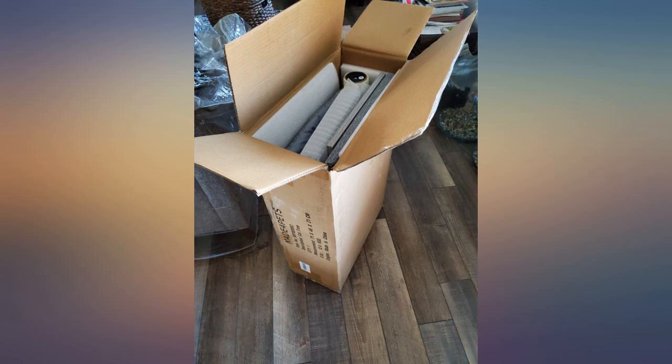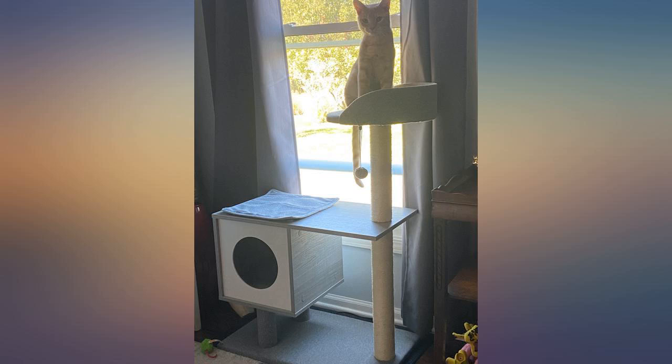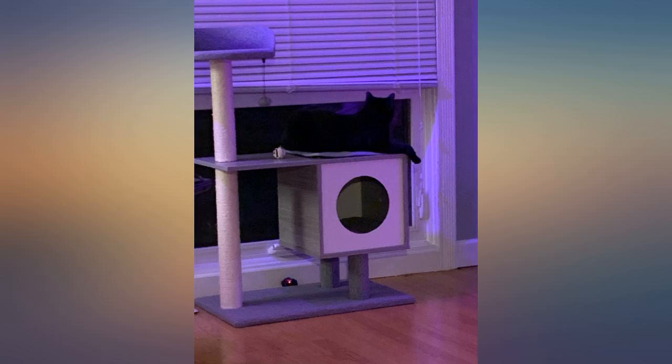I do not enjoy and am not good at putting furniture of any kind together, so if I found it easy to assemble, you will too. I was happy it included a screwdriver.